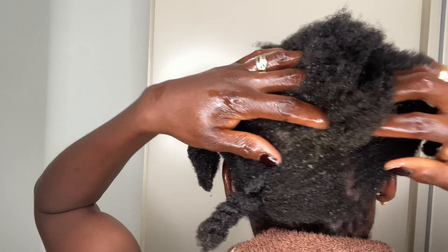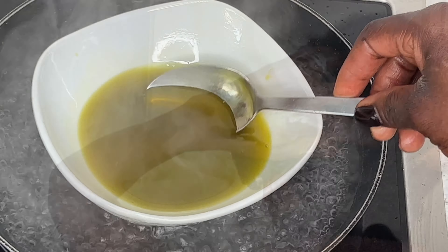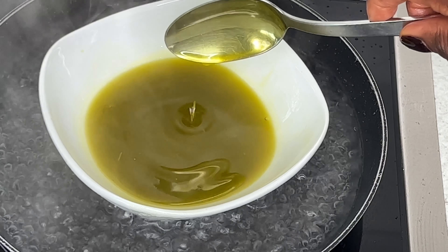Welcome back to my channel, I hope you all are doing great. Your girl is back again with another hair growth video. I hope you guys like and enjoy this video.